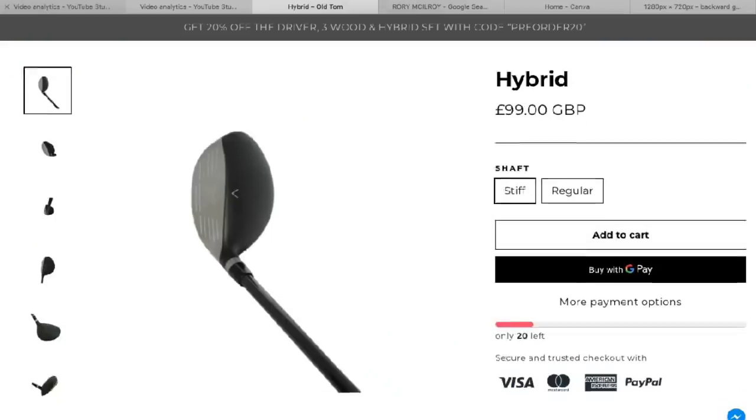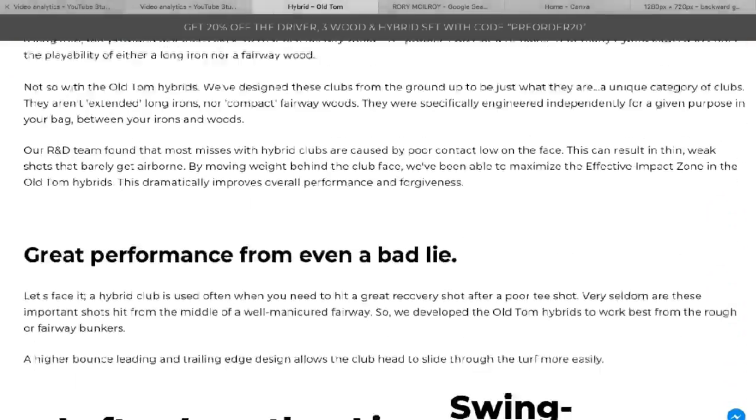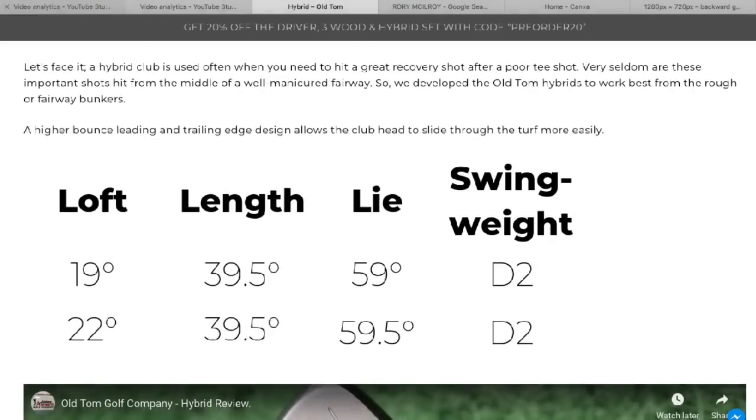These come as £150 for a set. What I would have liked to see is them sold separately — because yes, I hit the three further than the four, but only a bit further, and that's with a very high club head speed. A lot of golfers wouldn't see much difference between the three and the four, especially adding all the mishits, rough, toe strikes, and off days. If you were to buy just one, they're £99, which is a very good price — but how do you choose?